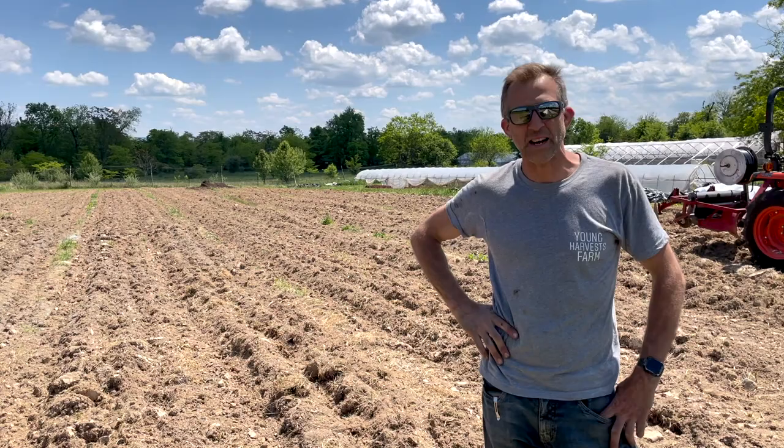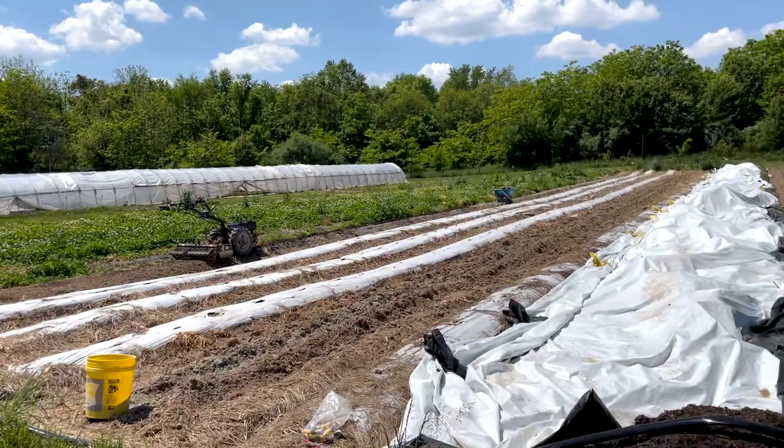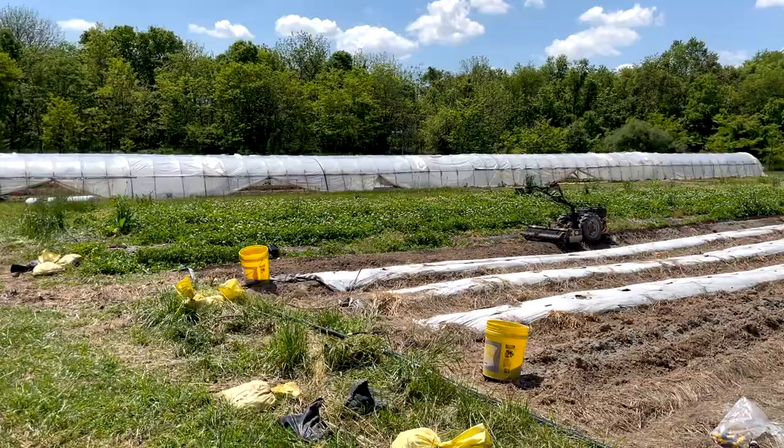We're here to give you a little idea of how we begin our field prep and get our beds ready for planting in the spring. We've got a couple different situations we're going to run you through: some of our field crops, things we're going to grow, and we also have some crops that are under cover and some that are more intensively managed for leafy greens.